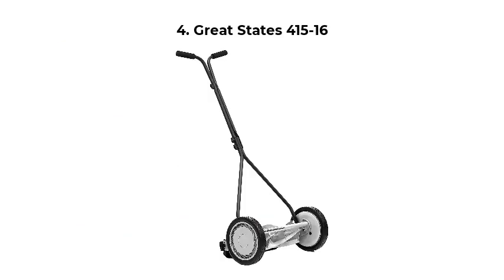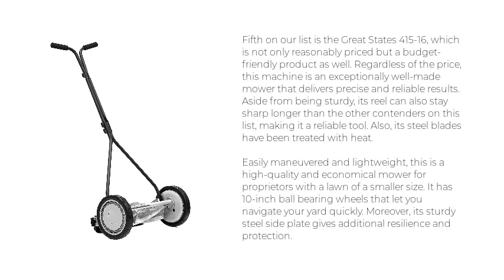Fifth on our list is the Great States 415-16, which is not only reasonably priced but a budget-friendly product as well. Regardless of the price, this machine is an exceptionally well-made mower that delivers precise and reliable results. Aside from being sturdy, its reel can also stay sharp longer than the other contenders on this list, making it a reliable tool.